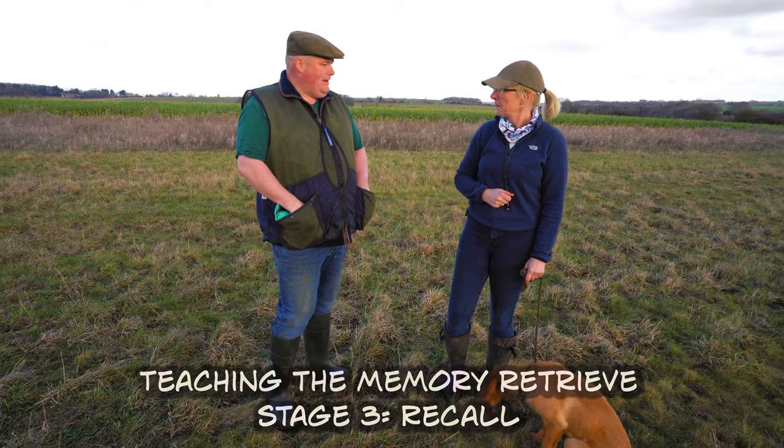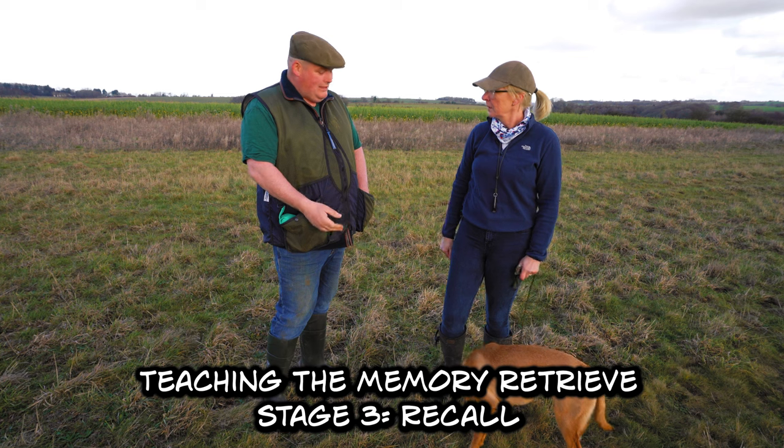The next bit we want to practise is putting those two things together with a recall. So we're going to walk down, sit them up, don't go too far.